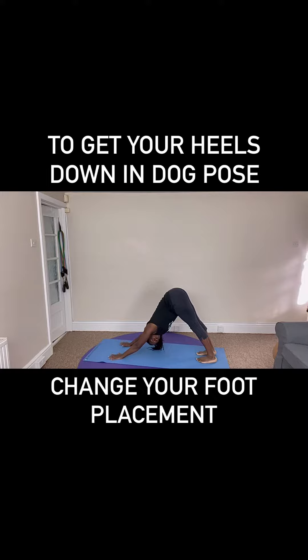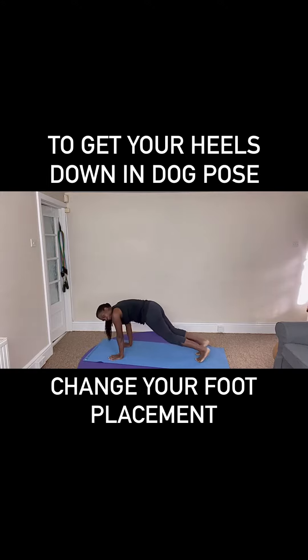Get ready for your tabletop — hovering tabletop. Come forwards into your high plank. Bend the knees, find the core. Five, four, three, two, one.